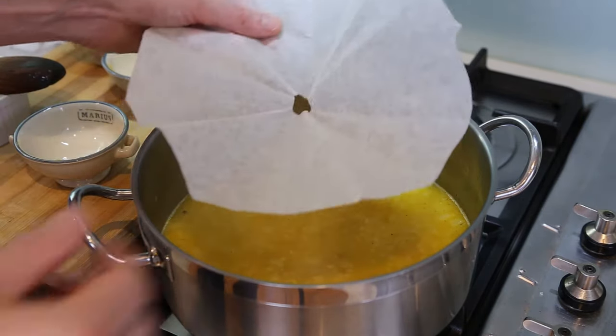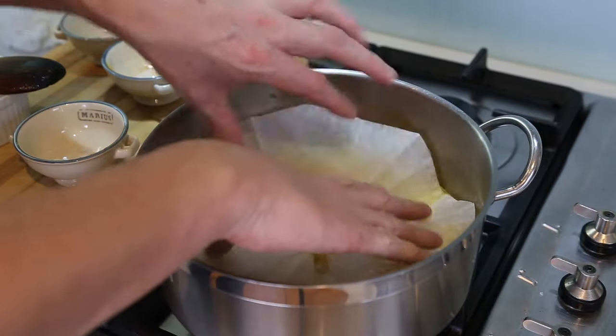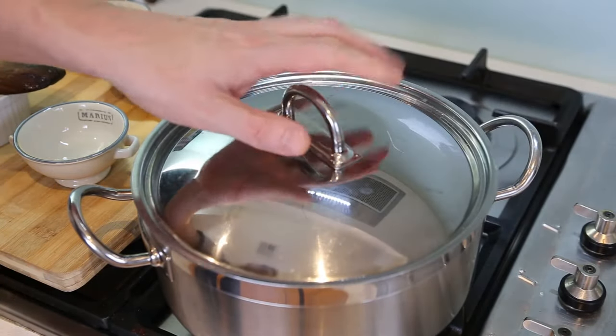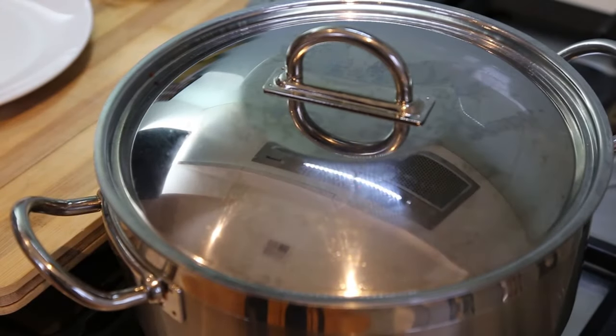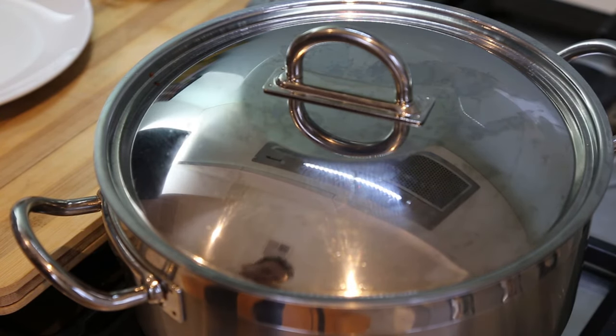When you've mixed everything, you take one of those lovely circles — I've got a video on that — and we're just gonna put it on top of the rice like this. Take the lid and put this in the oven for 20 minutes. Alright guys, the moment has come — 20 minutes have passed. I've taken my pan out of the oven and it's the big reveal.